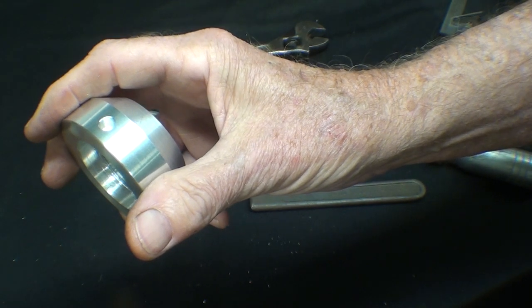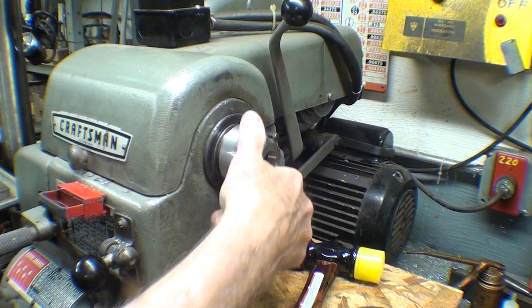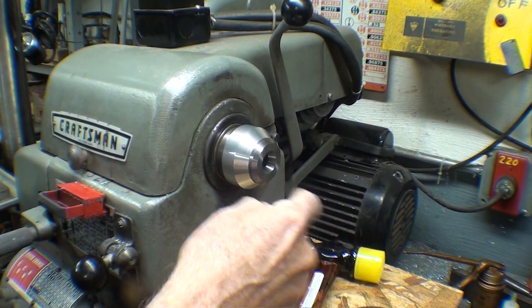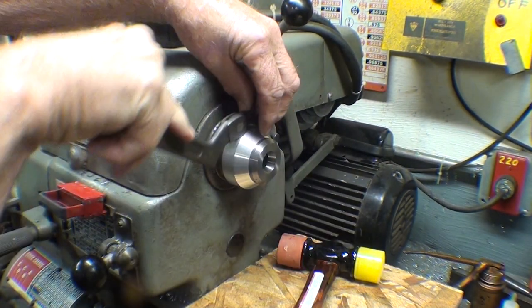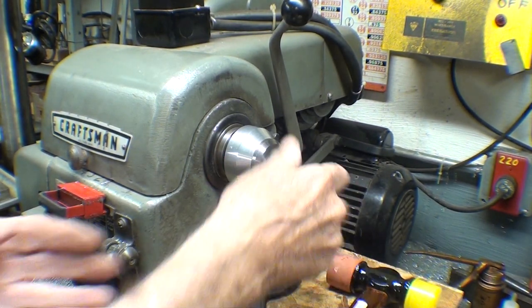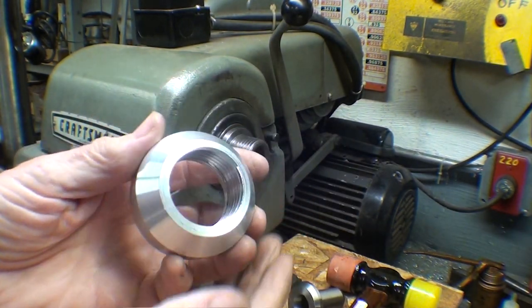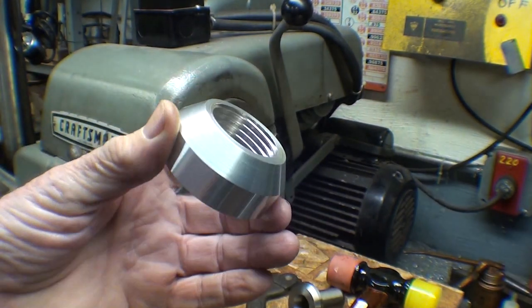Let's go put it on the Atlas. Okay, here's the acid test. There's the collet adapter — the spindle adapter for the 3C collets. I want to pop this off, so that's what I'm showing you here. I had tapped that in rather tightly. And there we go. Hope you enjoyed this little video. See you next time. This is Tubal Cain — we'll come back again.